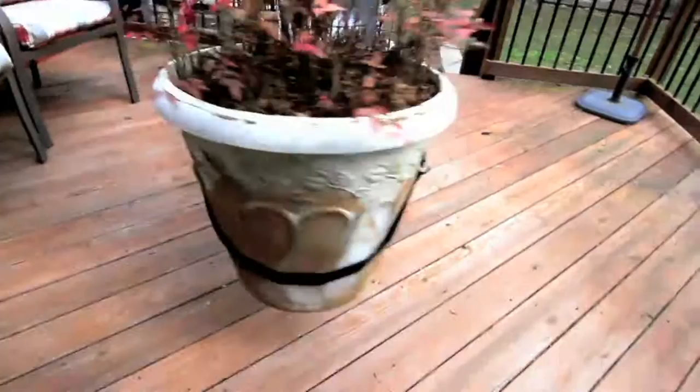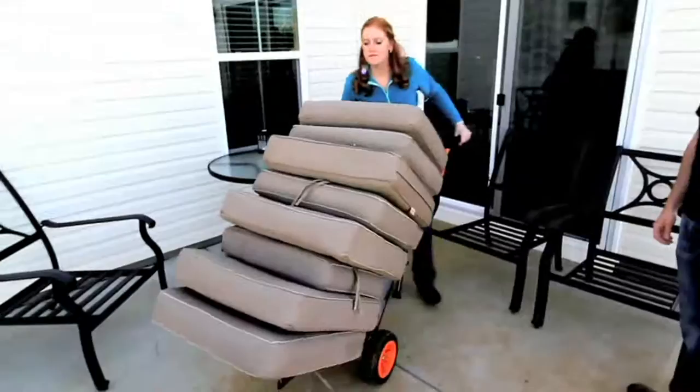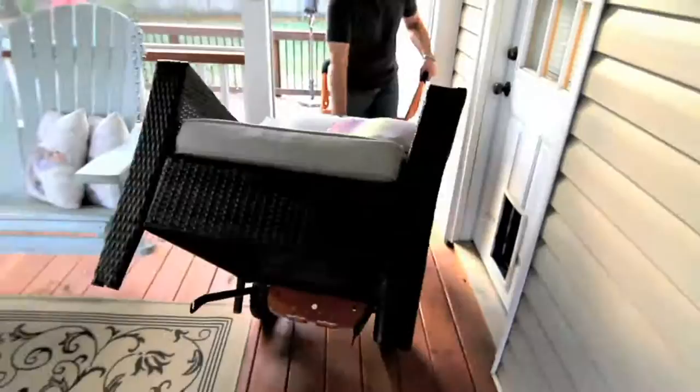We're here with Susan Butterworth. Oh, hello! How are you, my friend? Thank you, how are you? It's so good to see you. And you have brought us just a beauty. This is from WORX — this is the AeroCart 8-in-1.